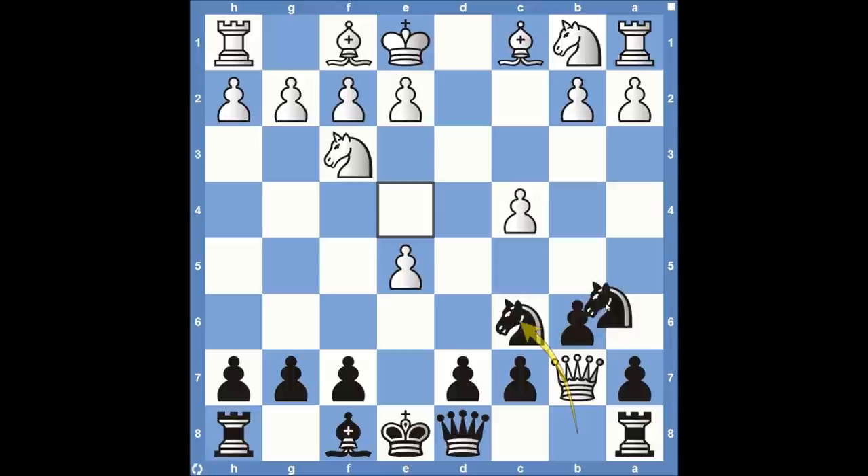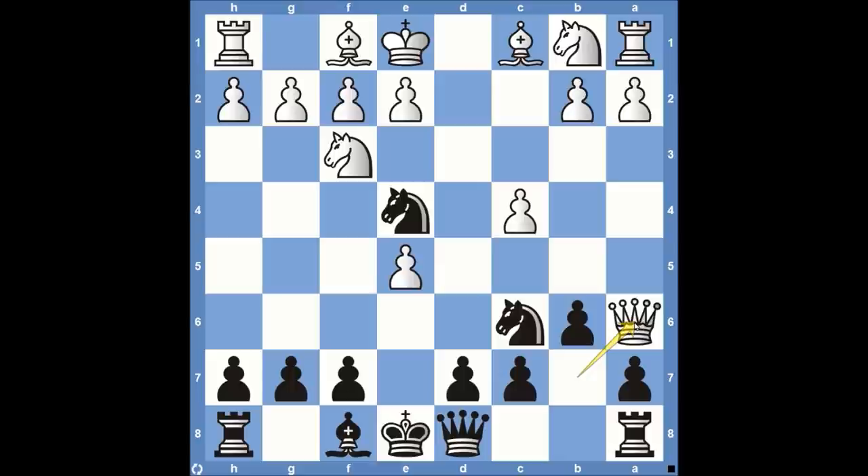The immediate threat that white has to worry about is black playing knight to c5, attacking the queen. The knight on c5 would be attacking the a6 square, which would be the only safe square for white's queen right away. White could decide to play queen to a6, but this does not solve white's issues. In fact, this is actually losing for white because black can play bishop to b4. We'll look at two variations: knight to c3, and also bishop to d2.